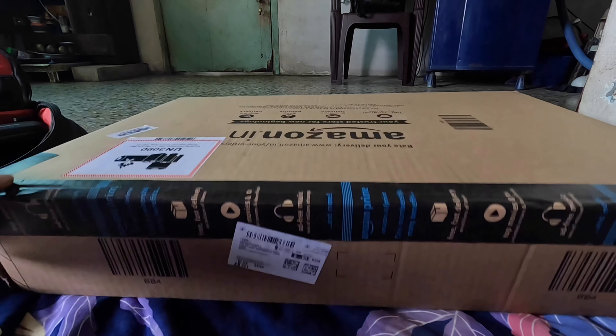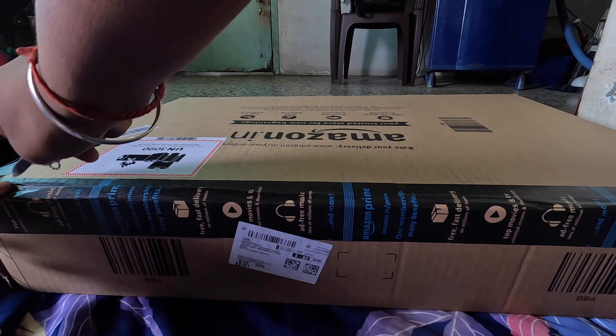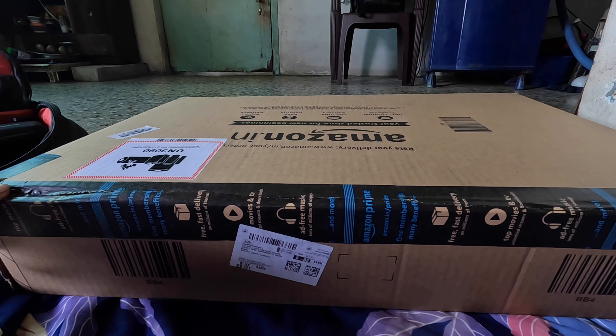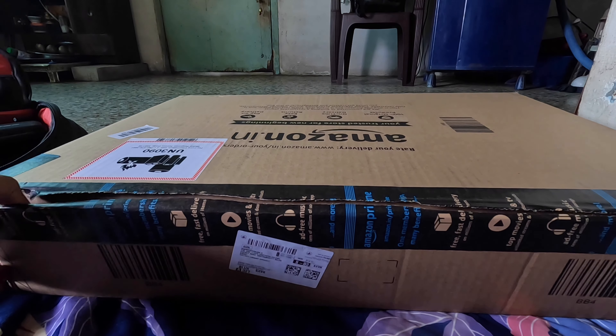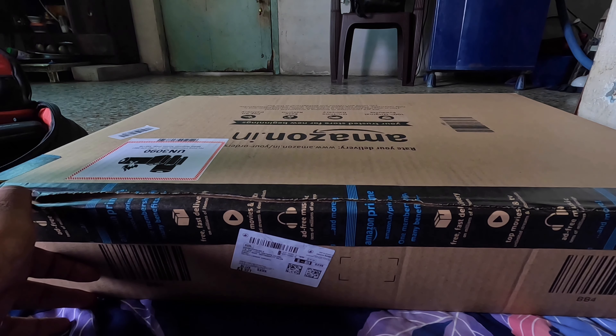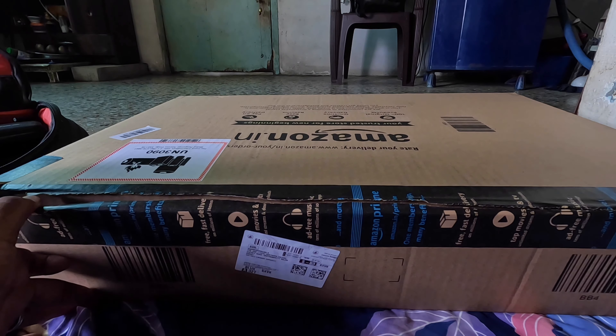Guys, it is really amazing. I am going to unbox this bag — this Safari bag. This bag came as a box from Amazon. Let's unbox it.